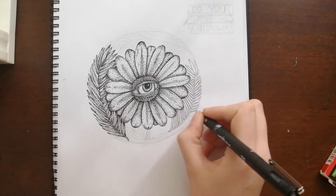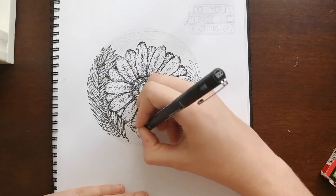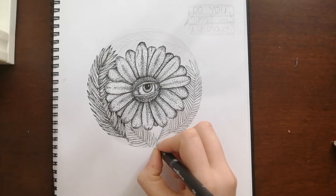However, the downside of this technique is that it takes so much time, so much patience and time, but it's really fun, I promise, and extremely rewarding.